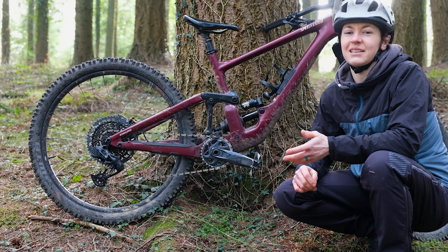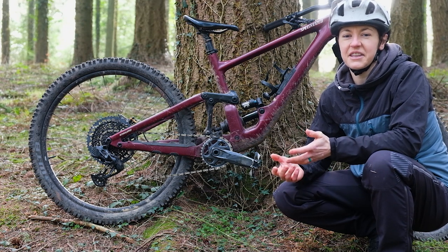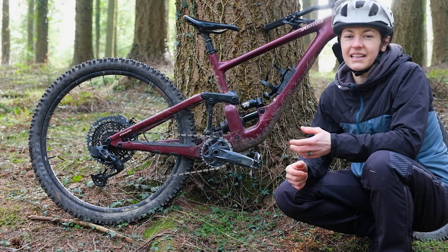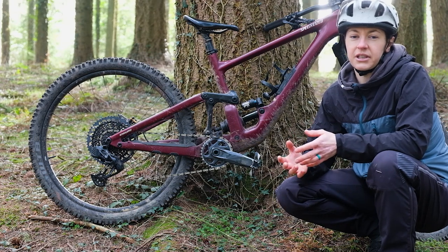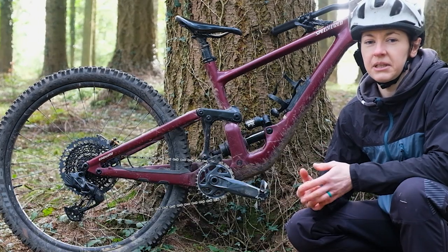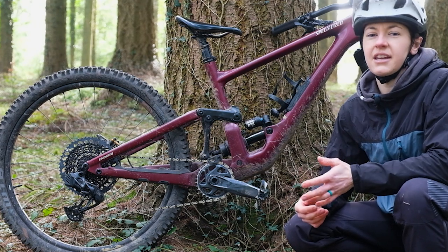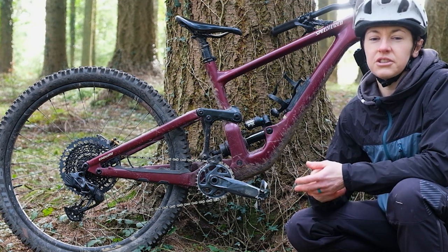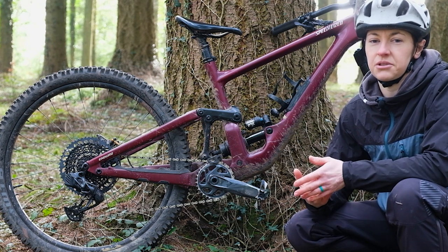SRAM reckons there are millions of Eagle drivetrains being ridden around the world, and I reckon that seems totally feasible. It makes sense that a lot of those riders will want to make this upgrade to electronic shifting — the only real barrier is probably going to be whether people can afford it. SRAM also says this is going to appear on loads of e-mountain bikes over the following months and years, so just like we see Shimano Di2 on top-flight e-bikes, now there'll be a SRAM option too.